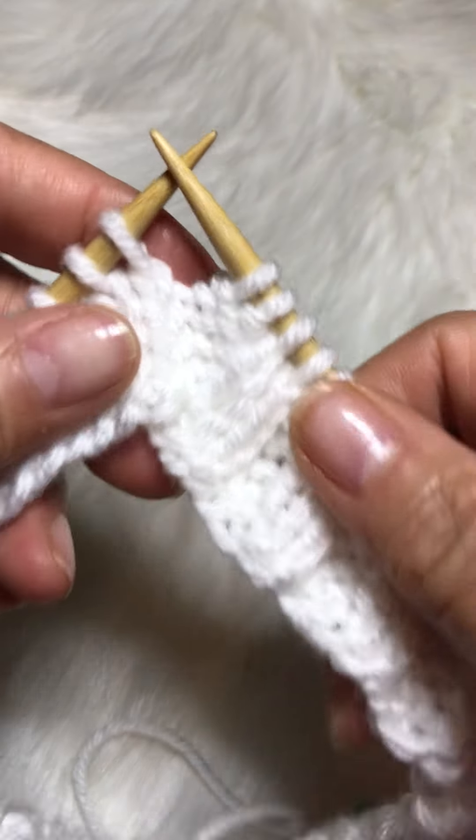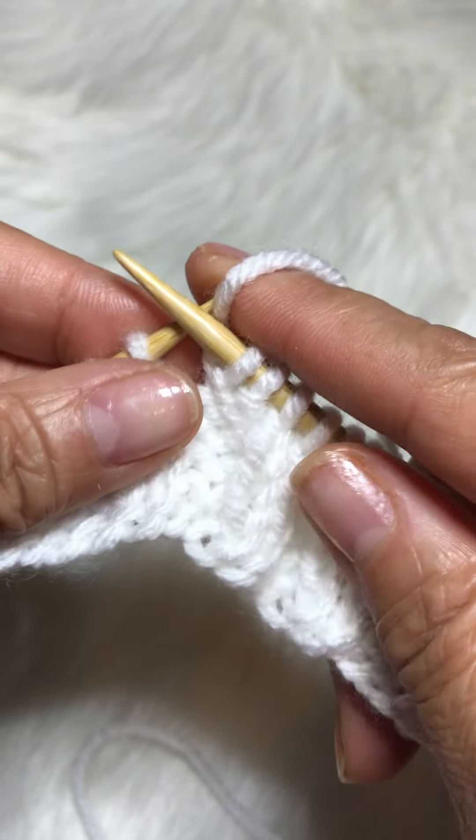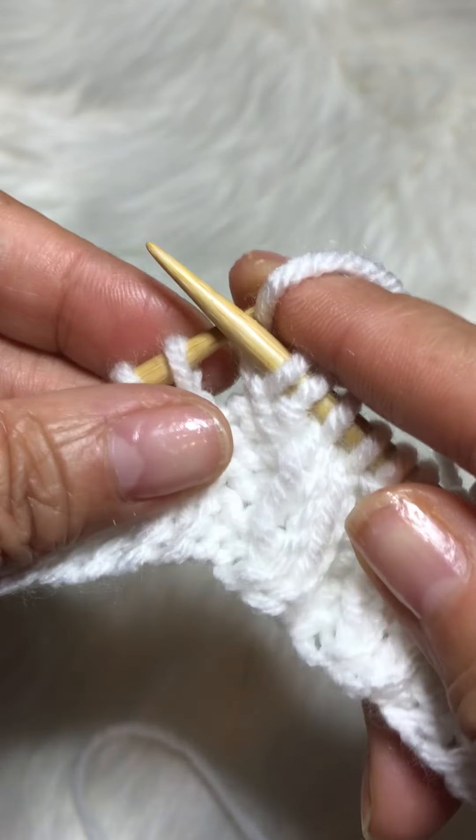Hi, my name is Chow, I'm with Enchanted Pathways. I'm going to show you how to make the K1B, which stands for knit stitch and row below.